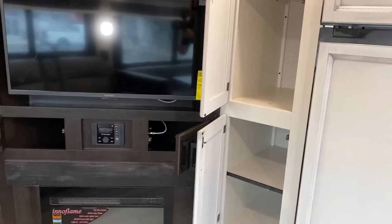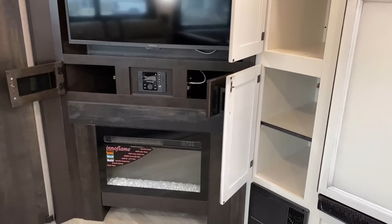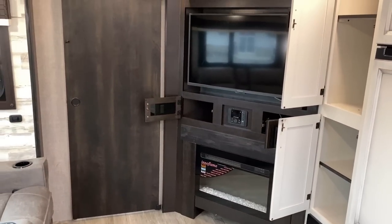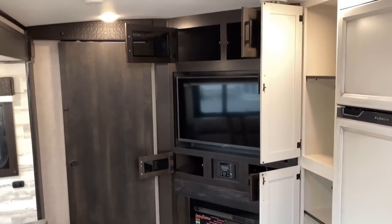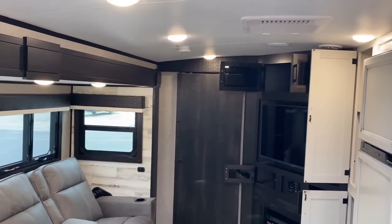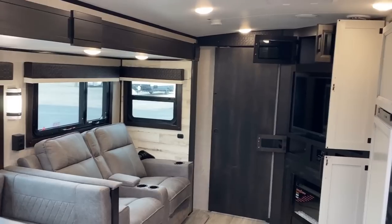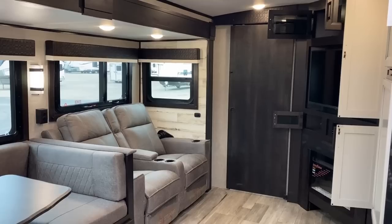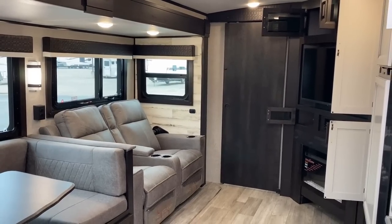This is a double-pantry model — you've got a dedicated kitchen pantry and then the cabinet next to the dinette, which could actually be used as dresser storage for the bunk room. Now, maneuvering behind all those drawers I keep leaving open, you can see the sliding privacy door there for the master bedroom.